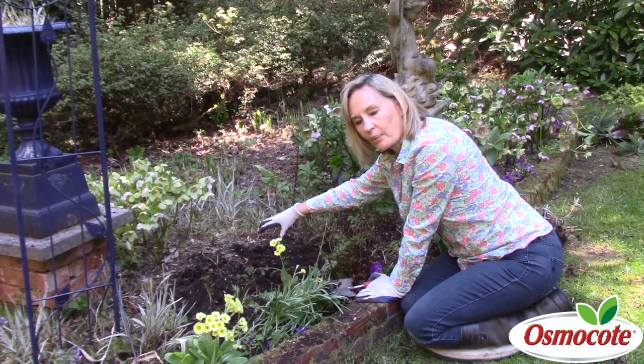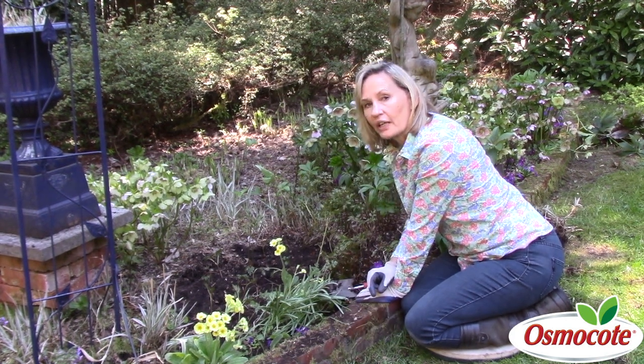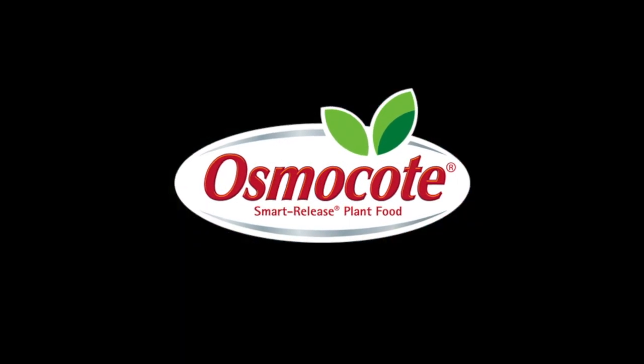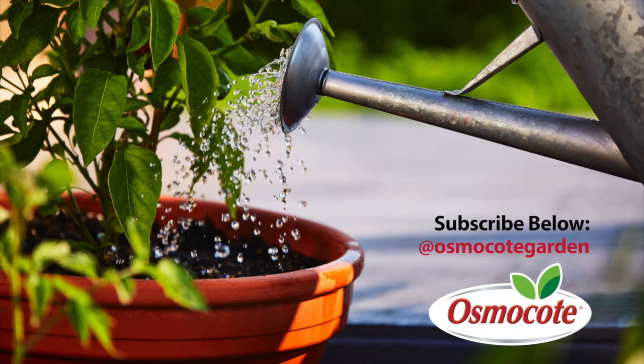So you can have flowers even in a deeply shaded bed. This has been I am Nitty with easy answers for a great garden. If you enjoyed these gardening tips, subscribe to our channel so you can get updates on new videos and stay in the know about all things gardening.